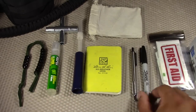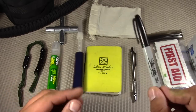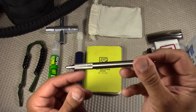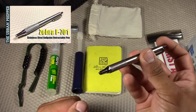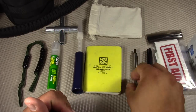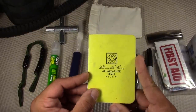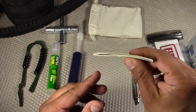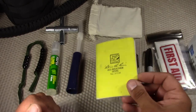Next I have some writing instruments: a Sharpie pen — always want to have one — and probably my favorite pen, the Zebra F701. I previously did a review on it; you can put the Fisher Space Pen insert in there to make it an even more awesome pen. I also have a Rite in the Rain all-weather notepad — one of the small ones. You kind of have to buy them in bulk, but they work really well for various kits.